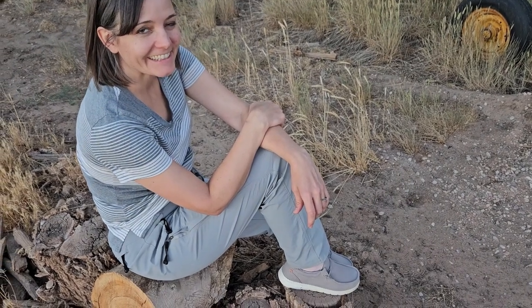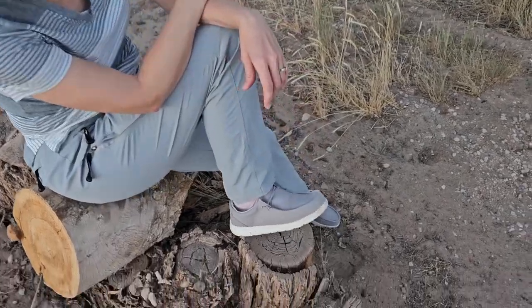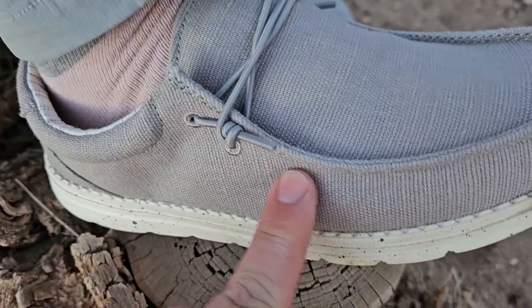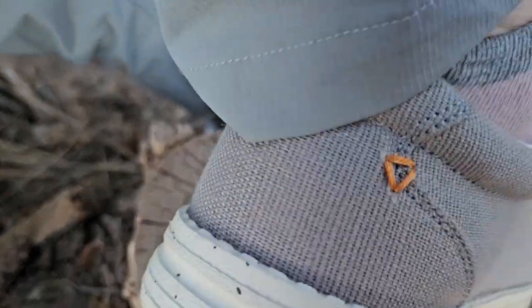Today we're looking at these Bruno Marc Leisure slip-on shoes for women. They come in a bunch of different colors and it's just got this elastic on top. It's a mesh outer with a rubber sole. There's some padding here on the side and the back and that cool little stitching right there.